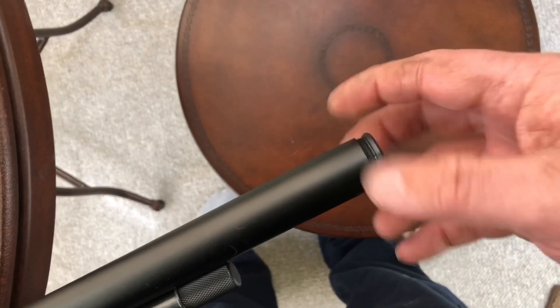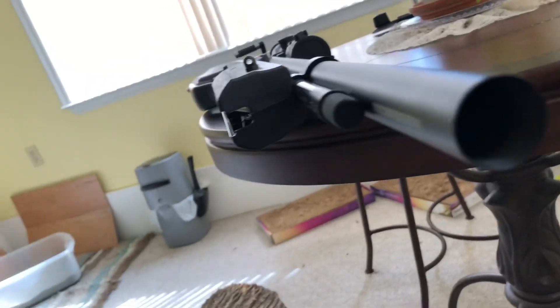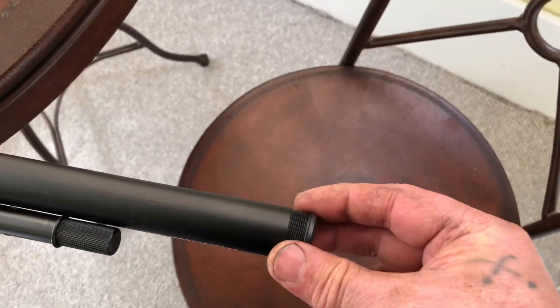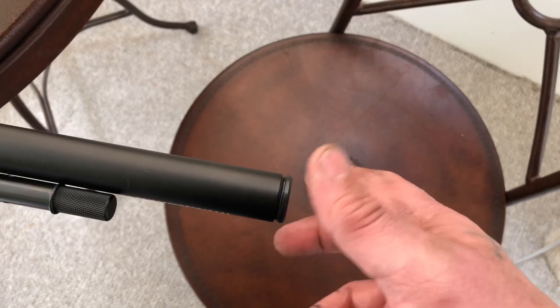That's a shrouded barrel — the end cap comes off. It's fine threaded of course, and this is how it keeps it so silent. Up inside there are threads that this attaches to. I can get an attachment for it and put a silencer on it if I wanted it more quieter than it is now, but it's actually plenty good for me.